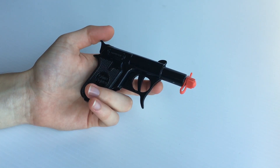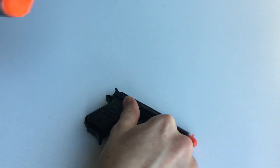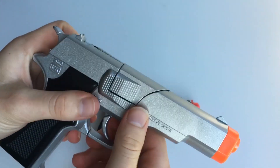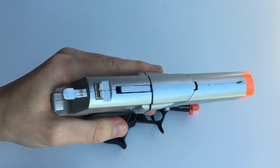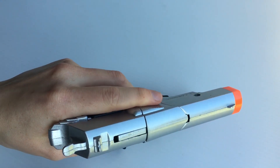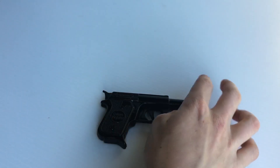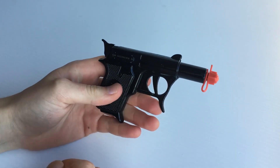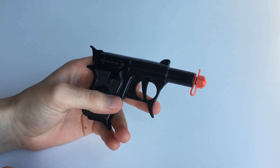Alright guys so that concludes our review. If you're after a cap gun that fires semi-automatic then we can recommend our die cast government, which is a semi-automatic die cast metal cap gun that fires eight ring caps. I'll post a link to that video and a link to the item in the description below — it will be up on my website or my eBay store. Thanks for watching guys, we'll see you in the next one.